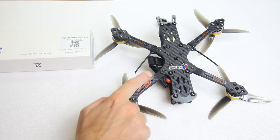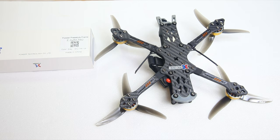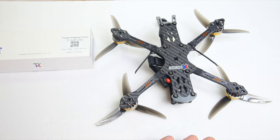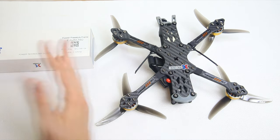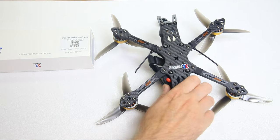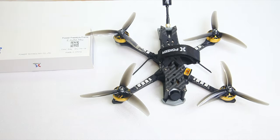I've flown these quadcopters a lot. This particular one I haven't crashed a lot, but the other ones I have, and I have yet to break an arm. Take that for what it's worth. I have crashed these quadcopters into metal fences, and maybe I was lucky, but I haven't broken any of these frames yet.